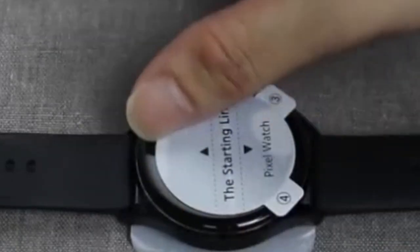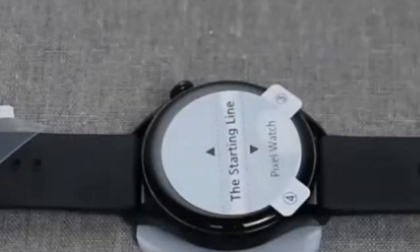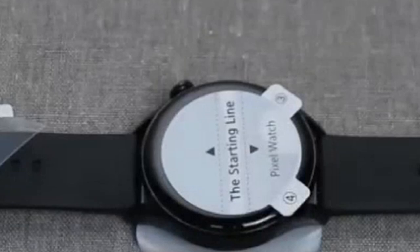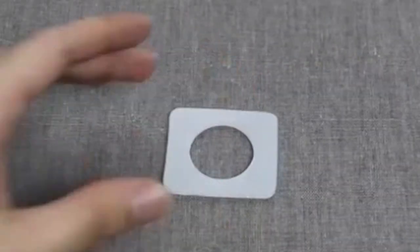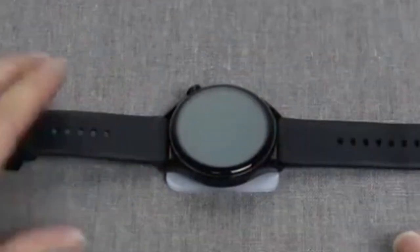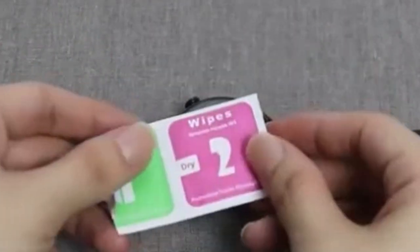The self-healing TPU material is an added bonus, as it helps to minimize the appearance of minor scratches over time. While the product emphasizes the importance of watching the installation video, it's essential to follow these instructions carefully for optimal results. Overall, YMHML screen protectors seem to be a reliable option for safeguarding your Pixel Watch 3 XL's display.